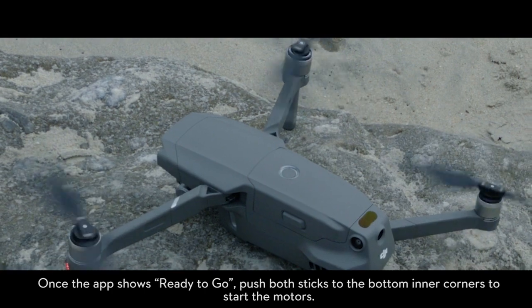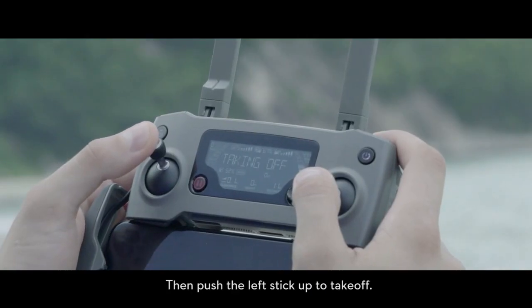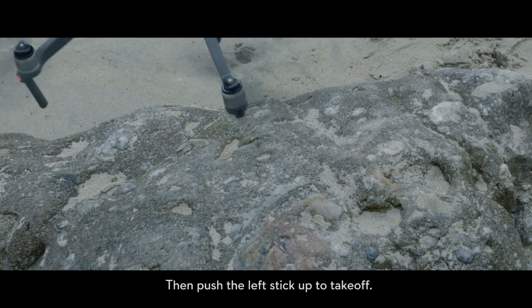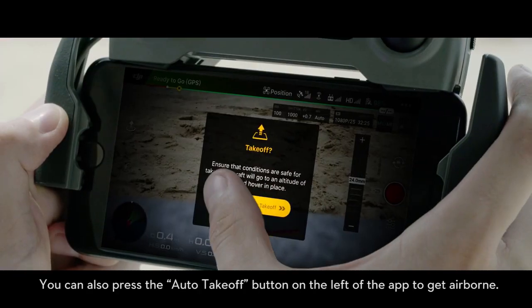Push both sticks to the bottom inner corners to start the motors, then push the left stick up to take off. You can also press the auto takeoff icon on the left of the app to get airborne.